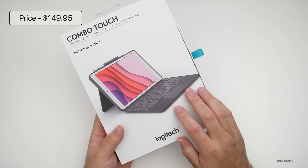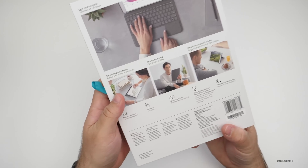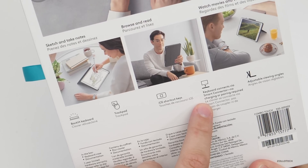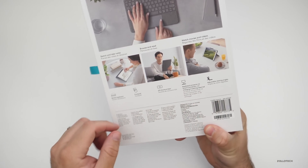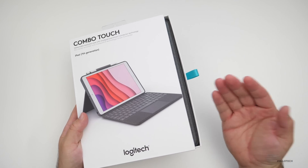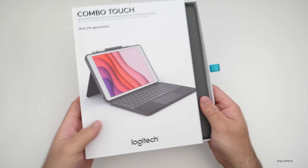The interesting thing about this is it has a trackpad with backlit keys. Flipping it over, it says backlit keyboard, trackpad, iOS shortcut keys, and the keyboard connects via smart connector — so no batteries are needed — and it has adjustable viewing angles. This was just released on Apple's website and it came packaged like this with no wrapping, just in the box.